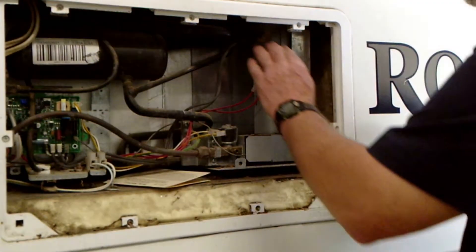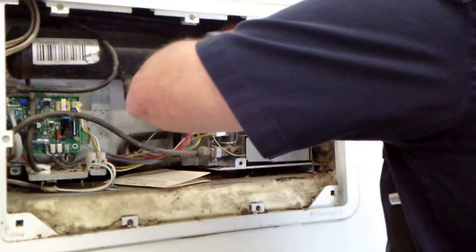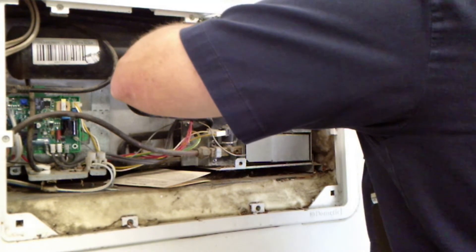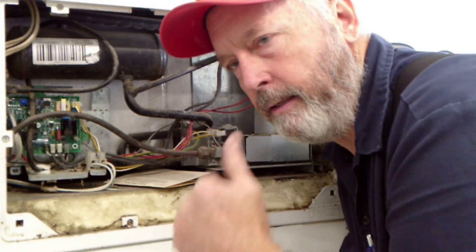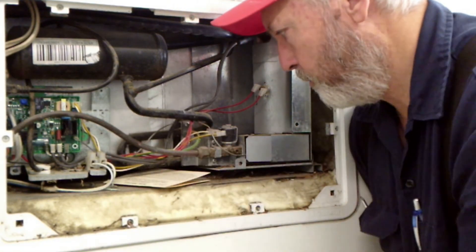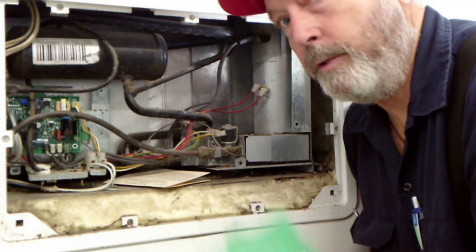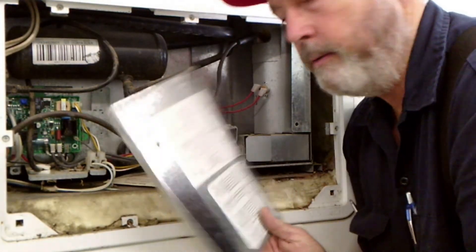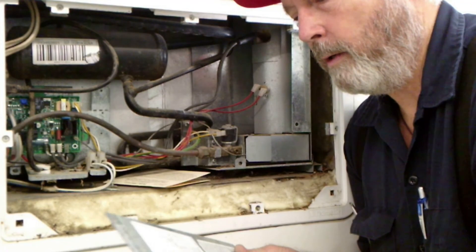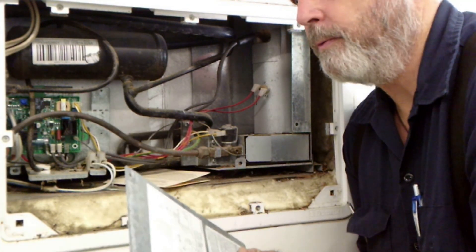Let's see if this thing has heated up yet — and yes it is, it's already heating up. So as long as the cooling unit is in good shape, the refrigerator ought to be fine. I'm going to put this cover on, put the cover back on the boiler area, and we're going to call this one good.